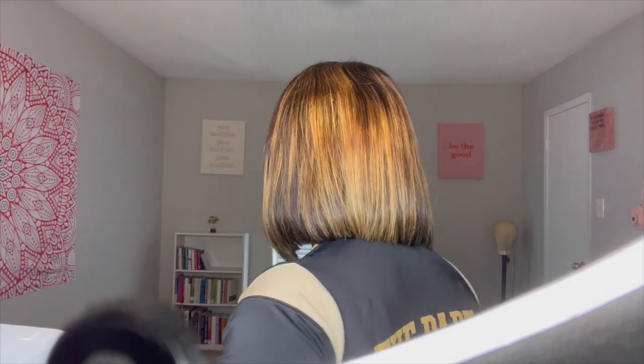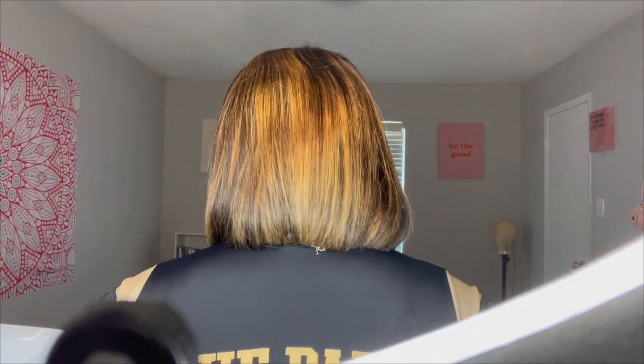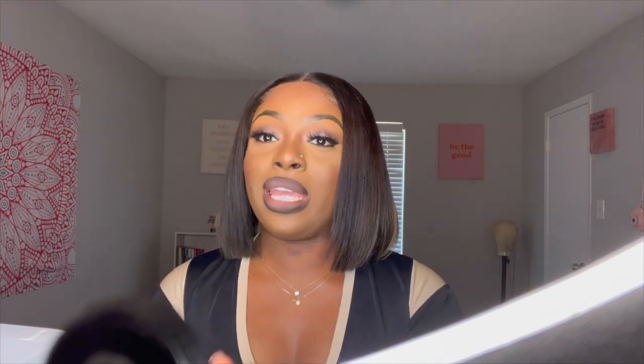You can't really see it in the back — hold on, let me turn to the back. This is the hair and I love it. I was needing a bob wig — a new bob wig, a good bob wig — for the longest, and this is doing it for me.